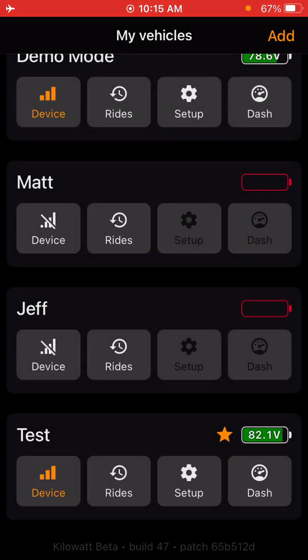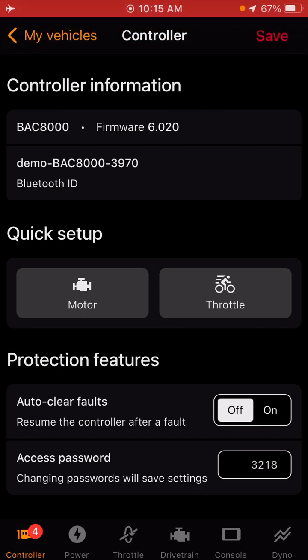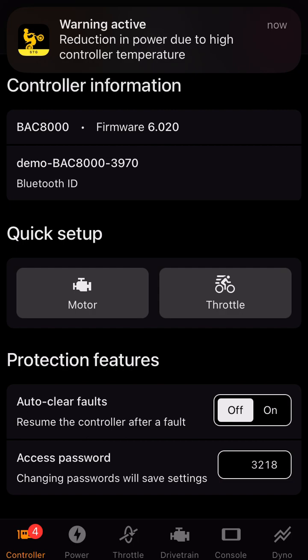Once you get the bike added, you want to make sure that it's showing voltage and it's connected. If you go into the setup screen here, it's going to start you out in the controller tab. In this tab, there are some quick setup options that you want to run when you first add the bike to the Kilowatt app.